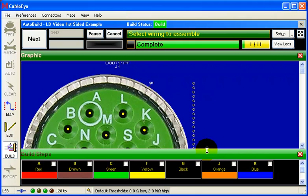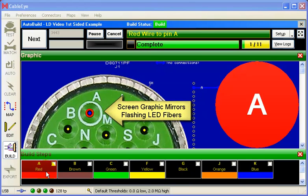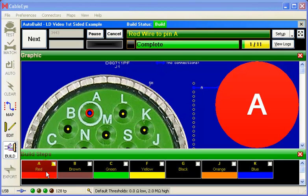I'll pick up a red wire and then click the red color block on the screen. The voice announces: 'Red wire to pin Alpha.' I'll look for the flashing cavity and insert the wire there. Note that the voice uses the NATO phonetic alphabet for letters to ensure it is correctly understood. When I'm finished inserting the pin, I'll press the button.